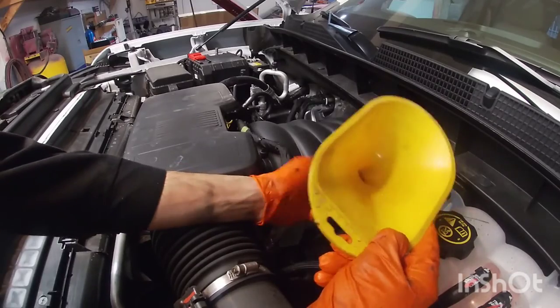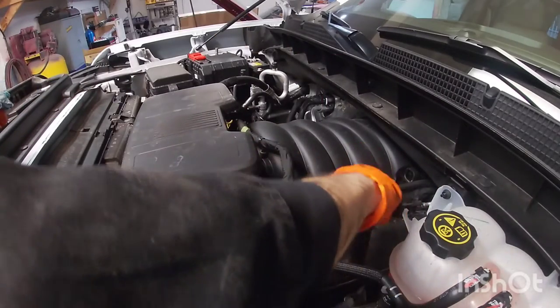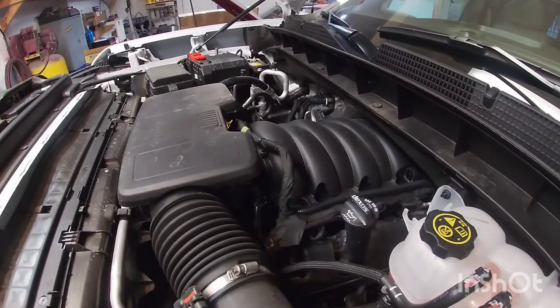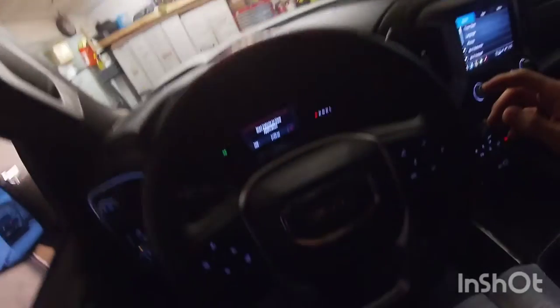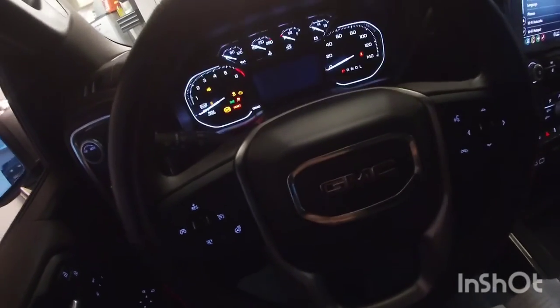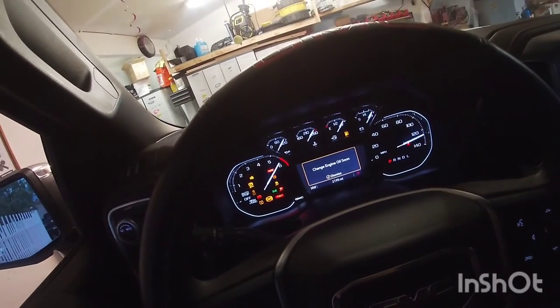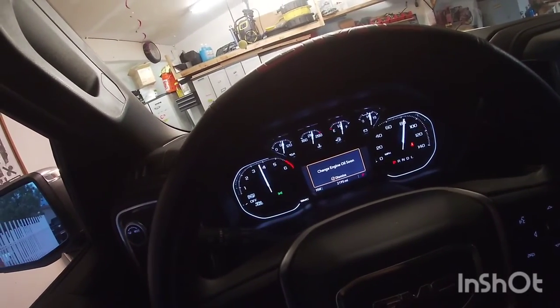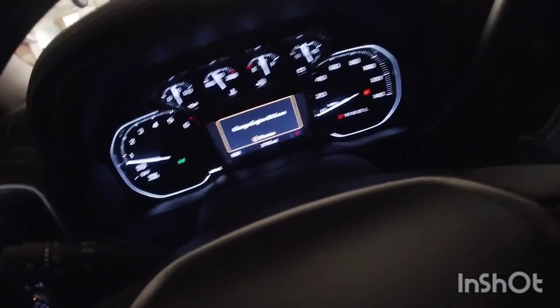Make sure we don't spill any of this and we'll put the lid back on. That's all set. I'm going to go ahead and shut the hood and then reset the oil life indicator inside.